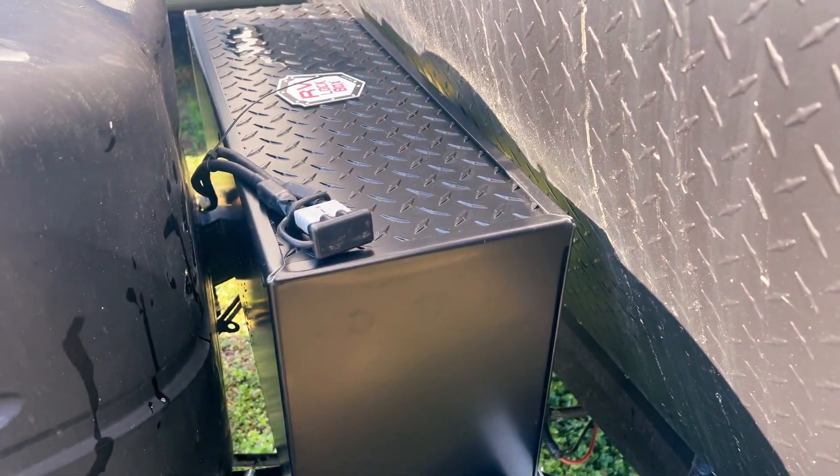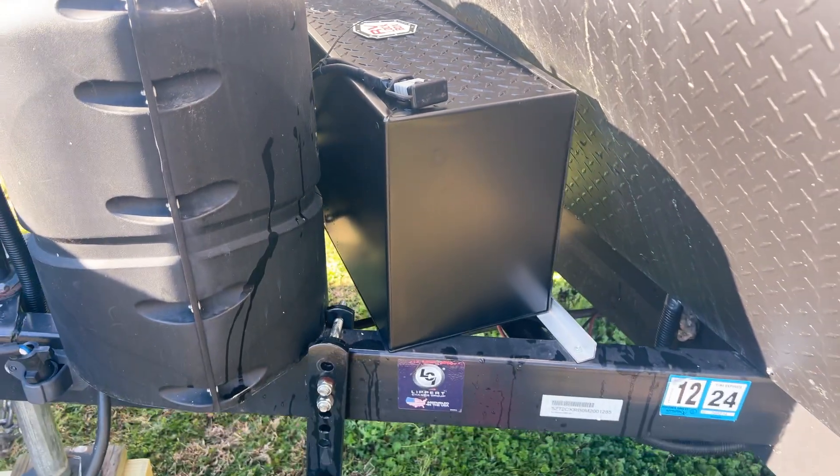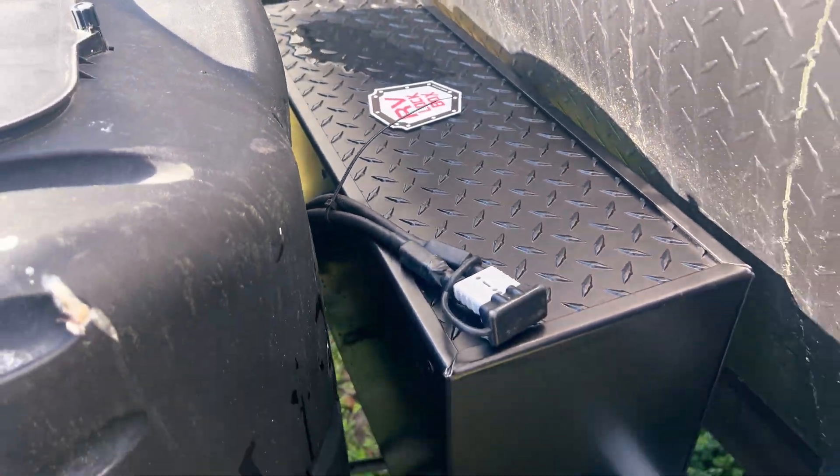Take a look at the other side — it has one of my favorite features about this lockbox. A lot of lockboxes, you can't lock them very well and you worry about your batteries getting stolen. So as the name says, RV lockbox. We'll take a look at that here in a sec.